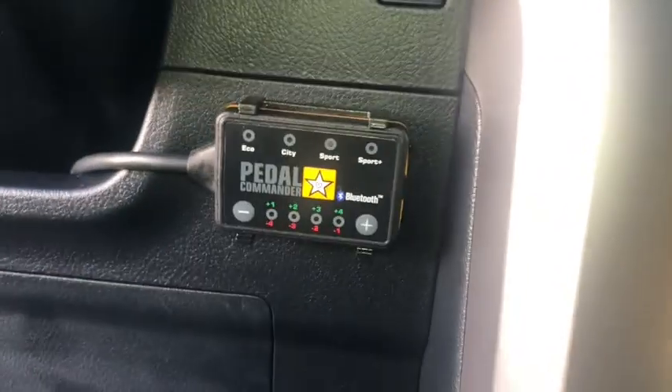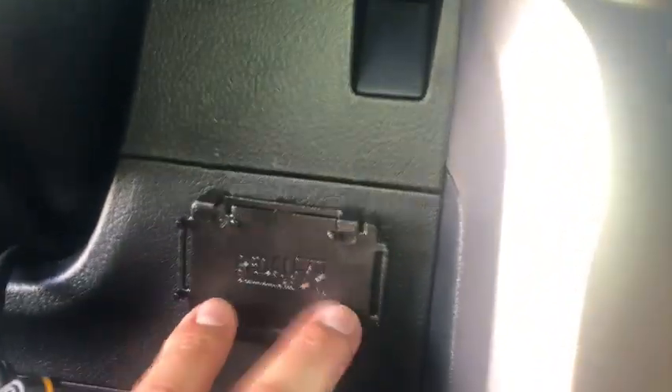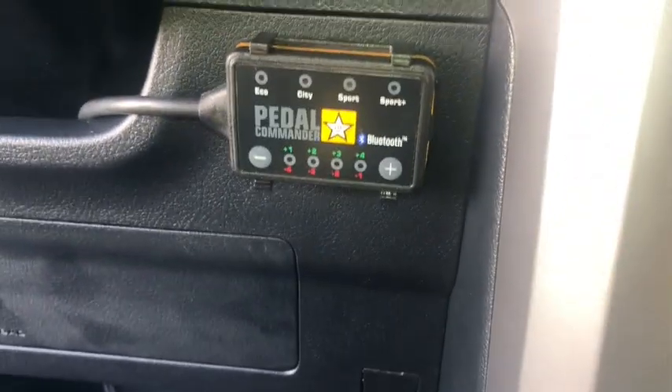Pedal commander installation. The pedal commander comes with velcro in the back so you can remove it. The only thing that I did is build a velcro, put the case in there, and run the cables from here so I can have my pedal commander right there. It runs right underneath the steering wheel.